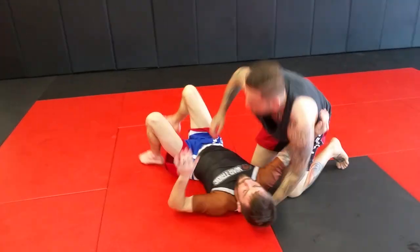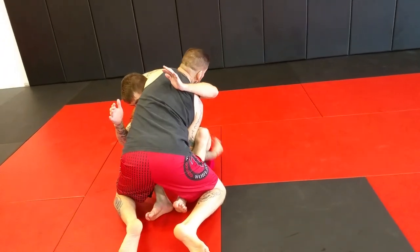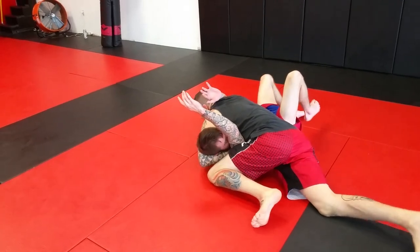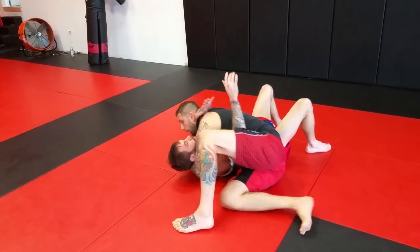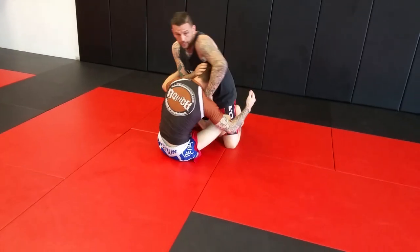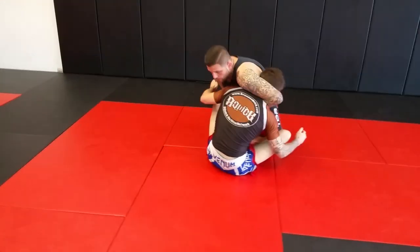Going over-under: I've got the hand, I'll walk that hand out — I'm not hugging, I'm extending, extending his leg out so he rotates. Now I can reach and catch the cow catcher — or I have the head and I'm in dominant side control.